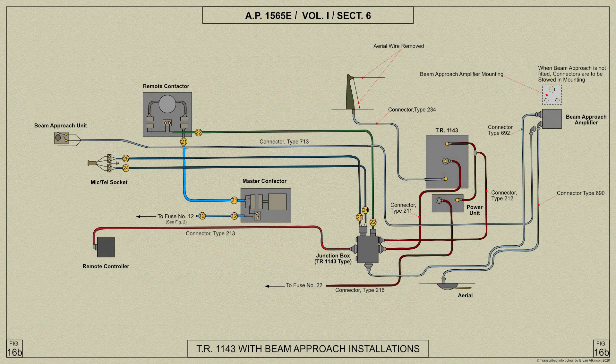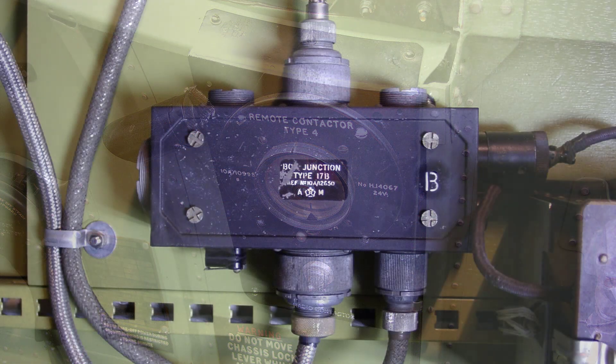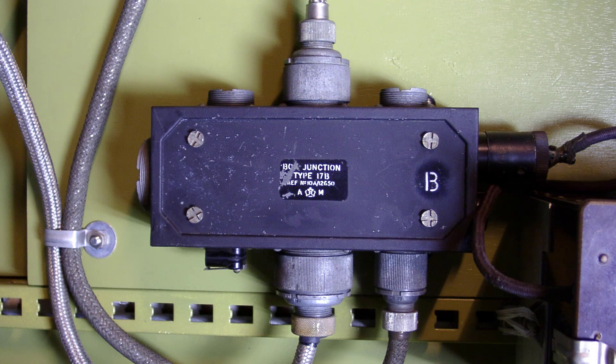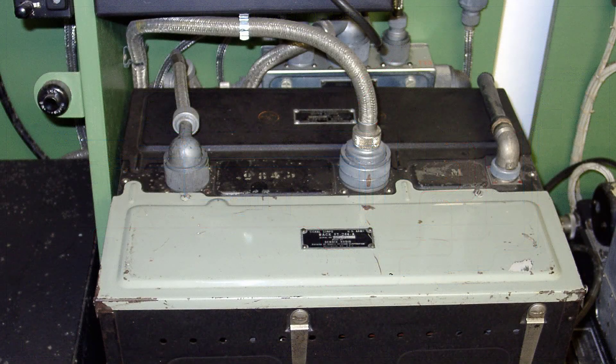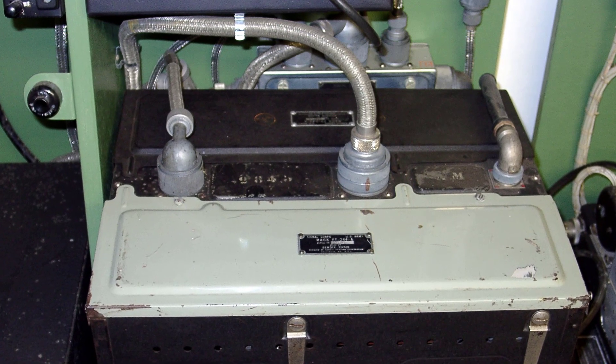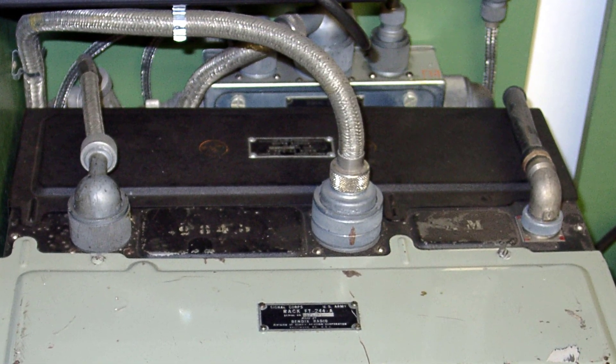The aerial mast is fitted at its base with a screen socket which accommodates the aerial plug from the TR1143. The mic tail socket and the remote contactor gear are the same as those employed with the TR9D. The junction box, which is a separate unit, is attached to brackets on the port side below the transmitter receiver. A special shorted socket is provided in place of beam approach if it wasn't fitted. The electrical harness consists of metal braided connectors which are secured in roller type spring clips that are provided to enable the various flexible conduits to be secured quickly in position. These clips are marked with red lines.